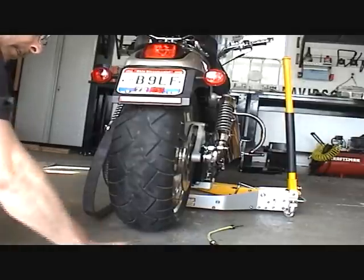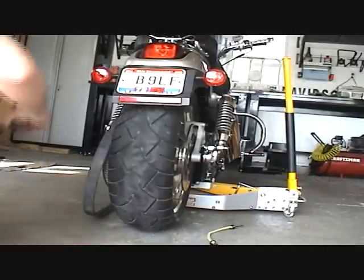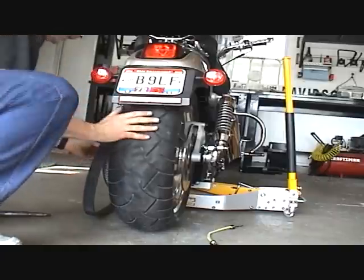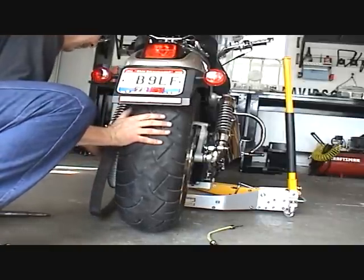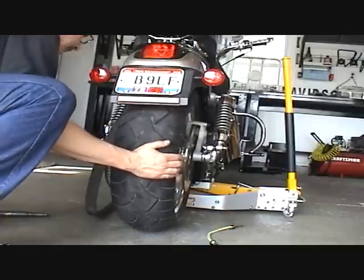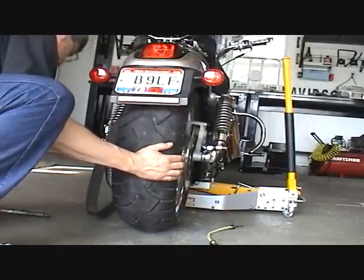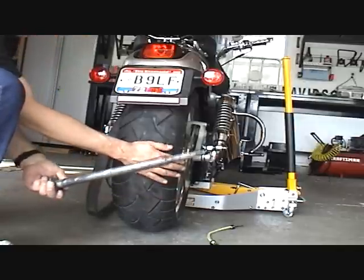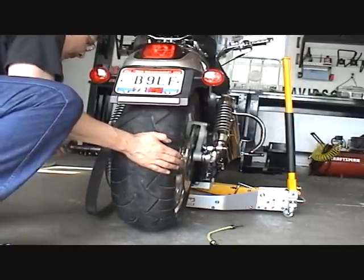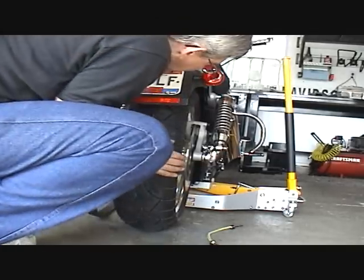Here's the tensioner, nut, small spacer, axle, and the other spacer. I'm going to push the bike — the rear wheel over to the right — to get that spacer lined up. My axle's got plenty of never-seize on it, so make sure you put never-seize on it. Now my axle's through.